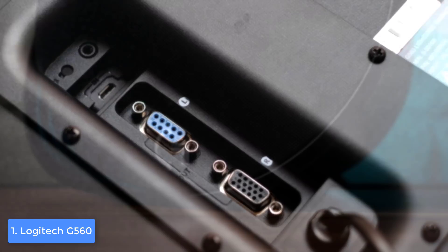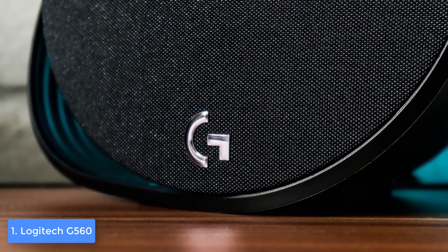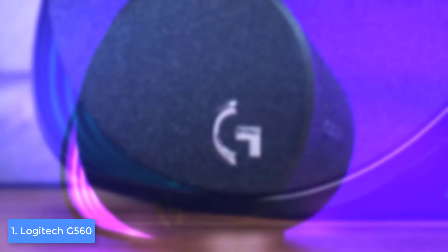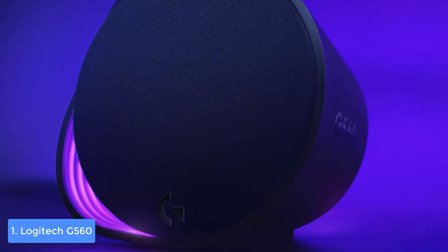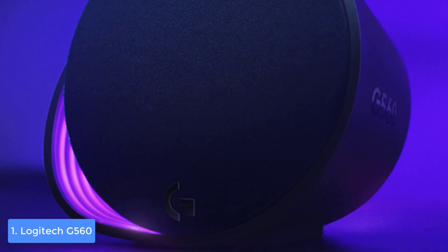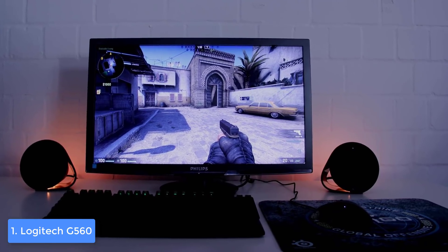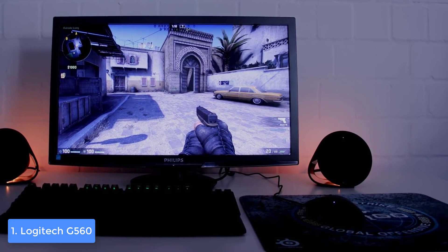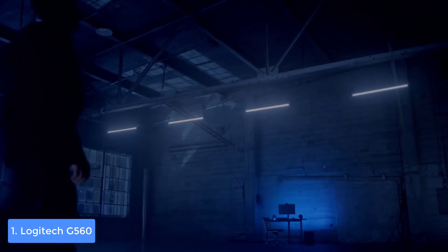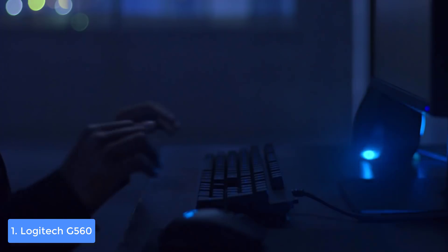The subwoofer serves as the core point to which both speakers connect to the PC via USB. The left speaker serves purely as a speaker, while everything is embedded in the right one — including buttons for powering off, pairing with a Bluetooth device, changing the RGB lighting, and a 3.5mm headphone output jack. The G560 supports surround sound, so you won't be restricted in positioning the speakers. All three units have a 240-watt peak output and 120-watt RMS output, so your entire room can be filled without any problem.